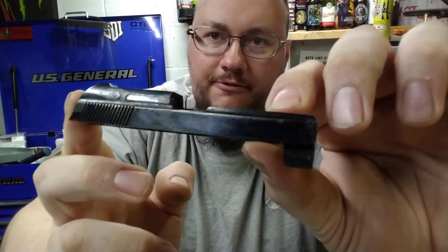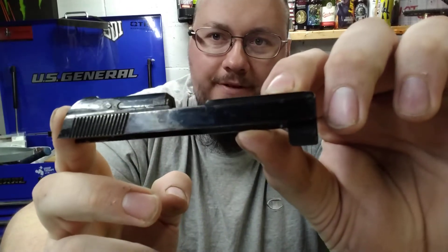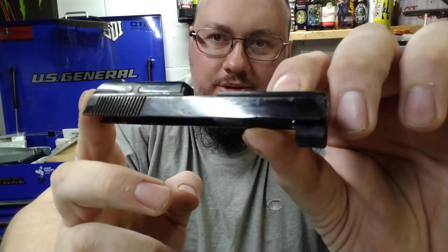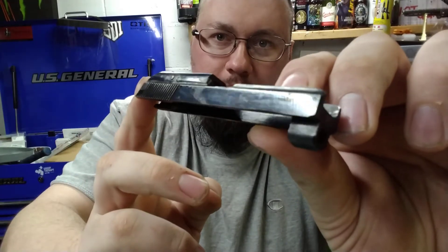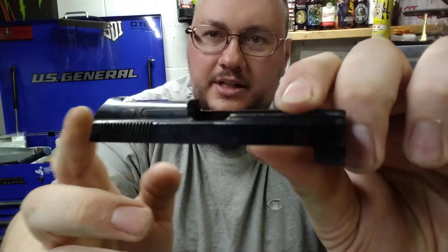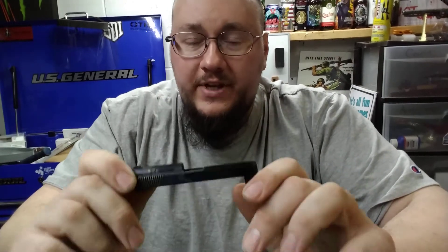Besides the pitting, it is reblued and looking as good as it can — that rust was pretty deep. The only way you can get rid of deep rust pitting like that is to grind it out and fill it somehow, either with weld or get another slide. But for repair and cosmetic purposes, and to keep it from rusting further, we're just trying to conserve it.